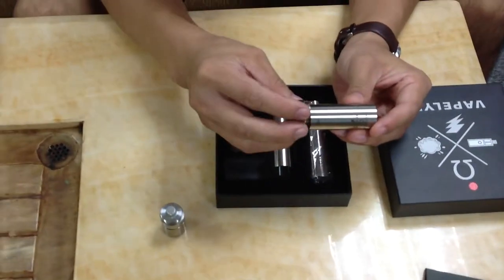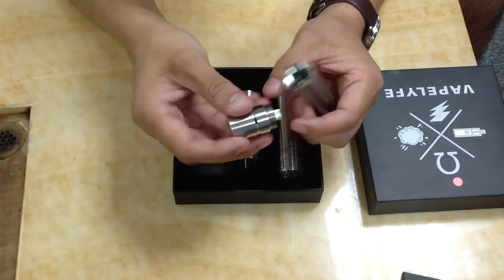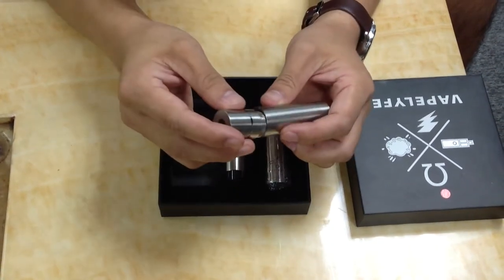Here is the 18650 battery. It also features an adjustable contact pin made from silver material.